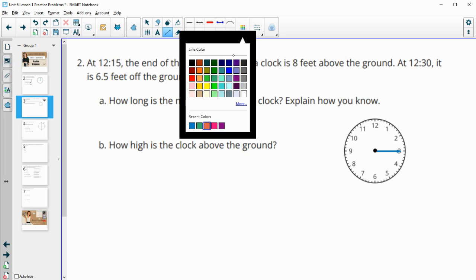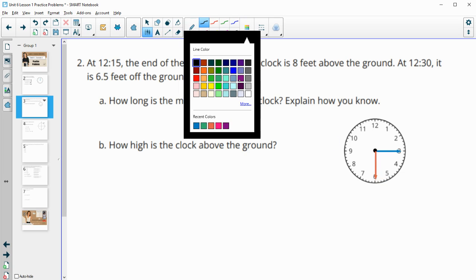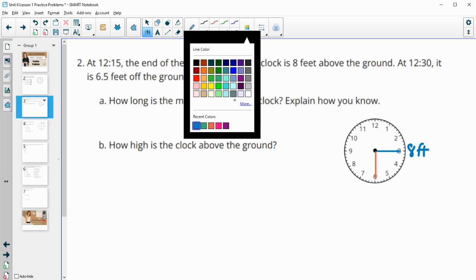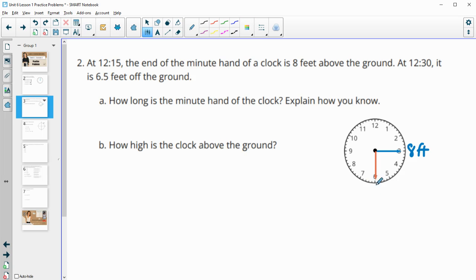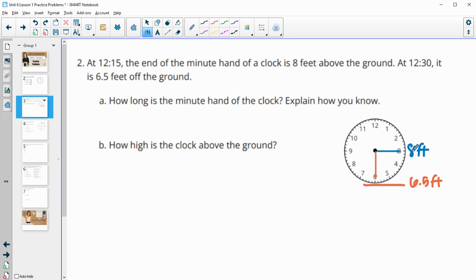Then at 12:30 it's six and a half feet off the ground, so if we're at 12:30 the end of the hand is at six and a half feet. Let me get these written on here — so here we're at eight feet and at the bottom we are at six point five feet. The first question asks how long the minute hand is. The difference between eight feet and six and a half feet is how long it is, so eight minus six and a half gives us one point five feet for the length of that minute hand.